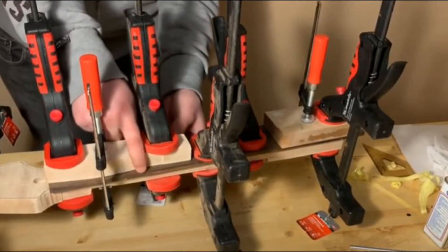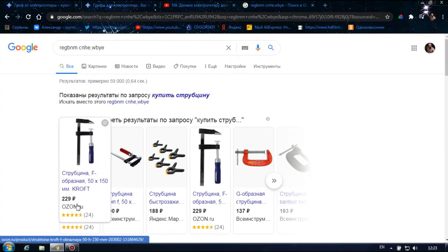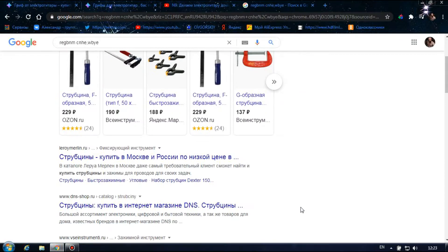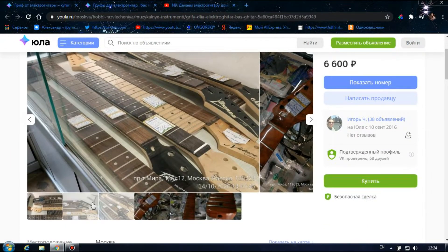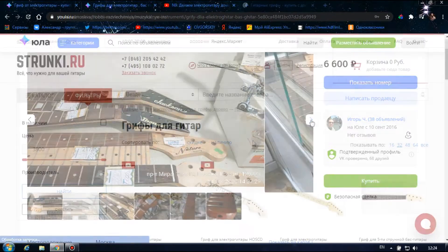Приветствую всех, наконец-то выходной. В этом видео мы посмотрим, что нам нужно для того, чтобы сделать дома на коленках электрогитару. Пообщавшись с гитарными мастерами, я понял, что очень много потребуется инструментов для изготовления грифа самостоятельно, и покупка этих инструментов приведет к выходу из бюджета. Бюджет я планирую не больше 40 тысяч. Оказалось несложным на Авито найти готовые грифы для электрогитар, и среди них нашелся тот, который я хотел бы приобрести. Поэтому пока принимаем решение купить готовый гриф.